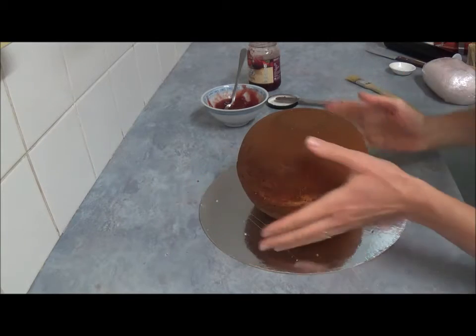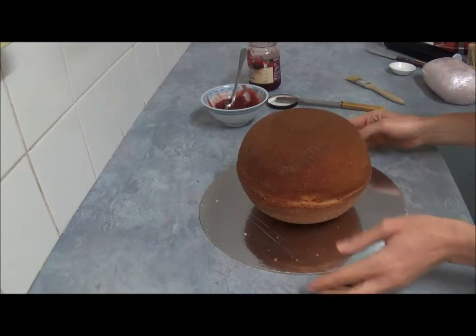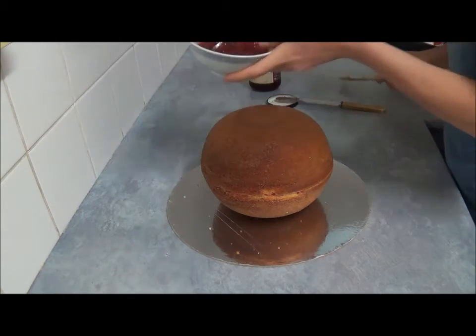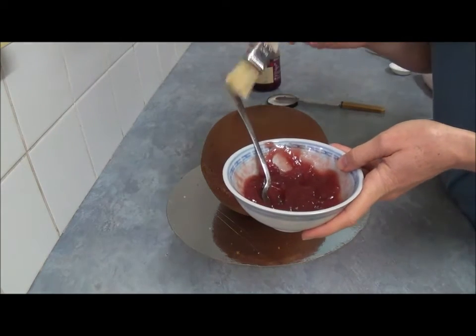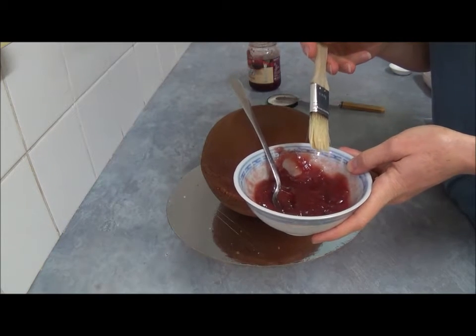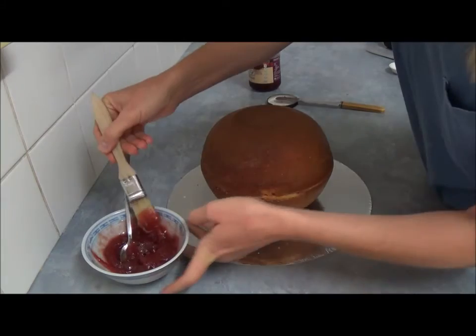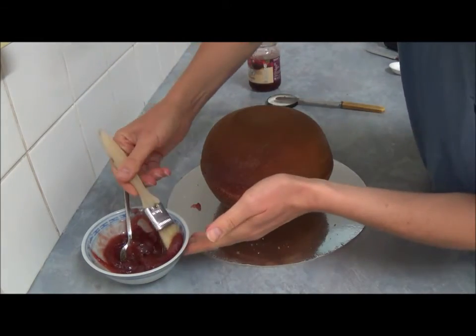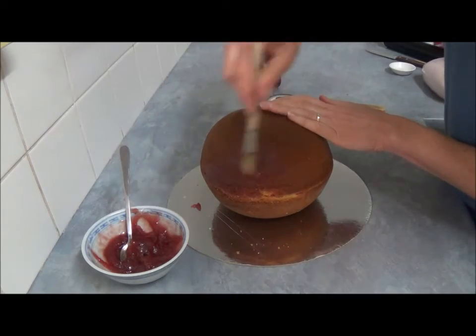The flatter you make them, the better they actually look because they join really perfectly well. Once done, join them nicely and perfectly. Make sure it just comes together. Next, we use jam again — just make sure there are no particles in it — and simply brush on top or apply with a knife if you like.